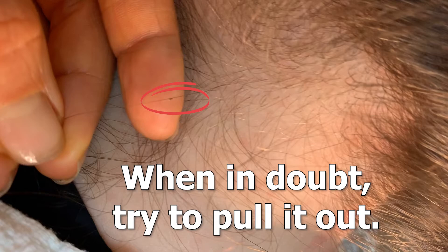Number one: when in doubt, try to pull it out. This is the telltale sign of lice. Lice eggs are glued onto the hair strand — they do not come off easily. So if you find something and you're wondering if it's lice, try to blow it away, flick it away, or move it easily. If you can't, pinch it between two fingers or fingernails and physically pull it down the hair strand. If you have to squeeze and pull it all the way down — it's not easy — then yes, those are lice eggs and you have lice.